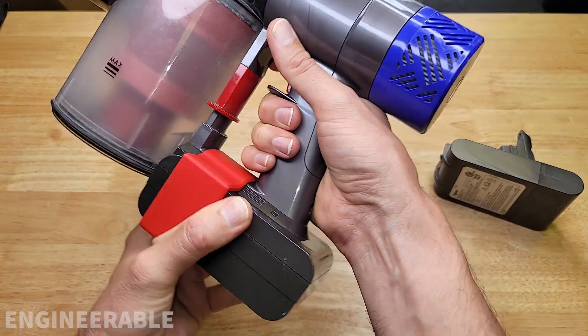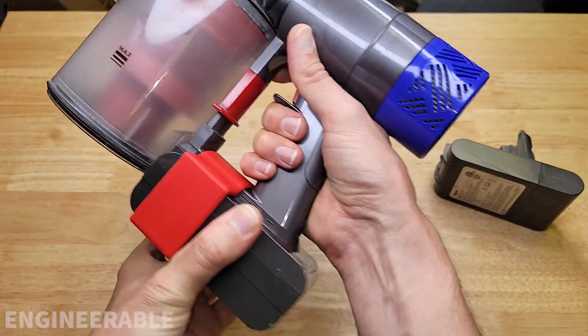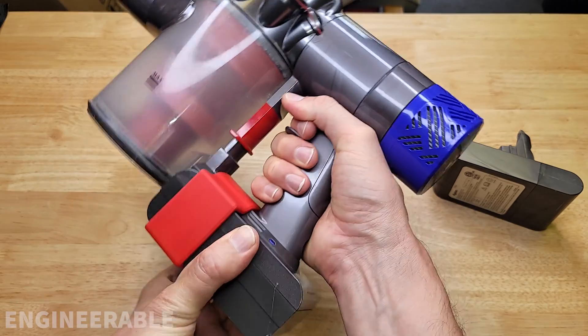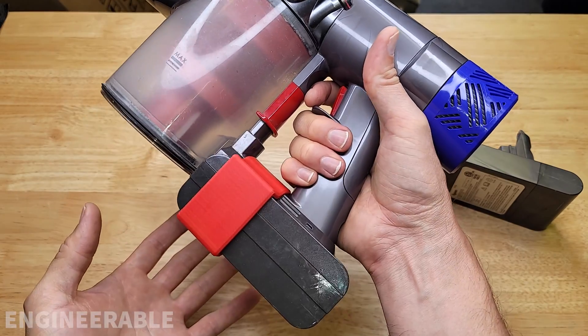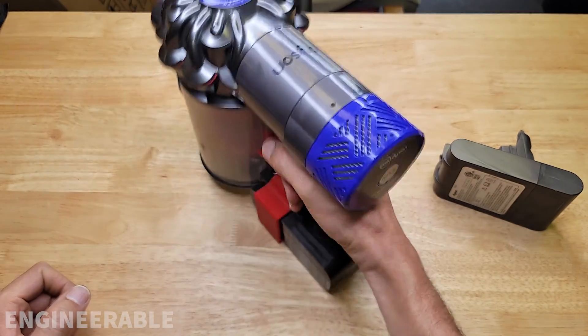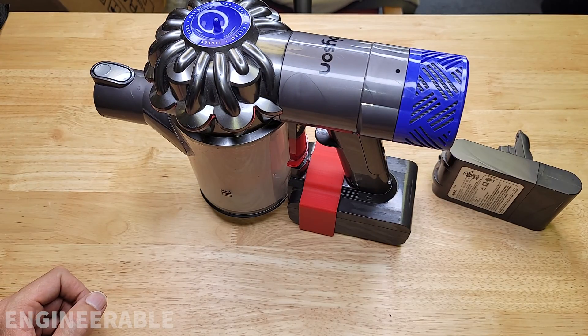There you go — you can see it doesn't pull out when I'm pulling on the battery. Running the vacuum keeps the battery securely in there with no problems, and there's still plenty of clearance for your hand inside, and you can still stand the vacuum up on the battery.